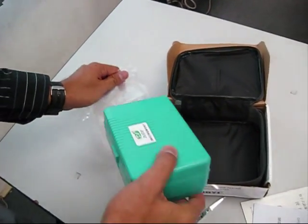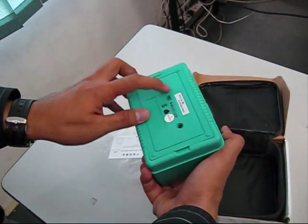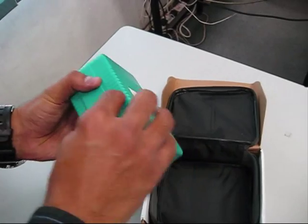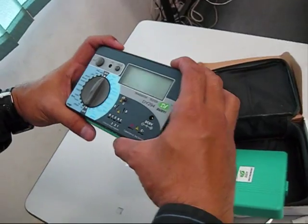This is the instrument, comes with a serial number. DouYi instrument. Looks solid.